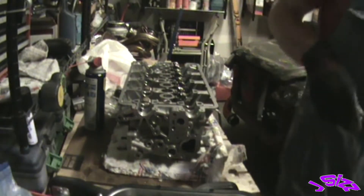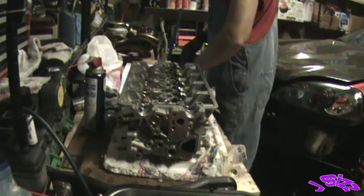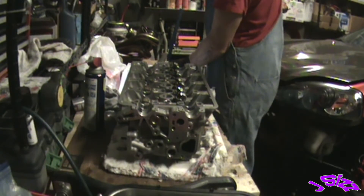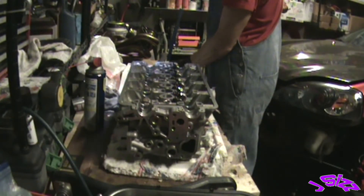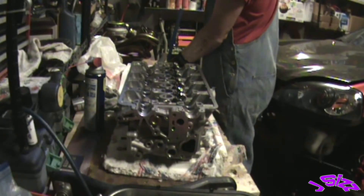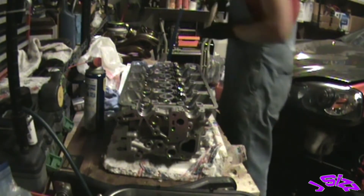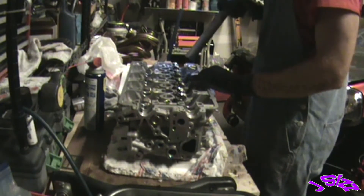The manual says once all the locks are in — and I want to give you the correct verbiage here — it says: tap the valve stem only along its axis so you do not bend the stem. Lightly tap the end of each valve stem two or three times with the wooden handle of a hammer. That's good because I was about to use an extension and tap it differently. This ensures proper seating of the valve and the valve keepers. The manual shows a flat handle — here's my wood handle right here. One, two, three.